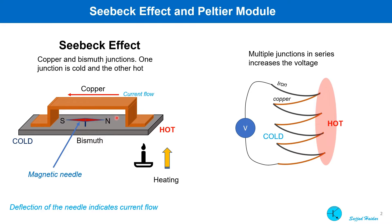The voltage produced this way is very little. So if multiple dissimilar metal junctions are connected in series like this, it is possible to increase the voltage as well.